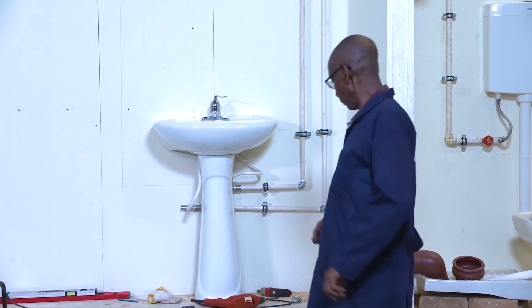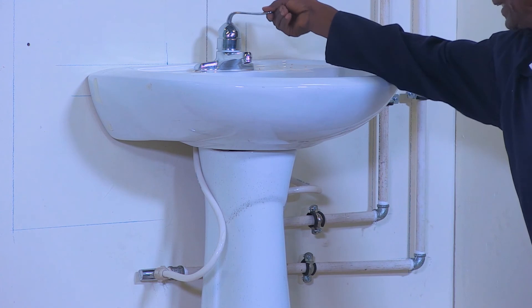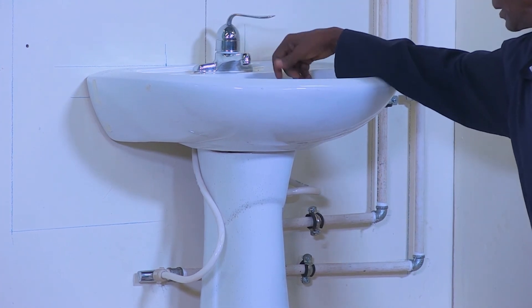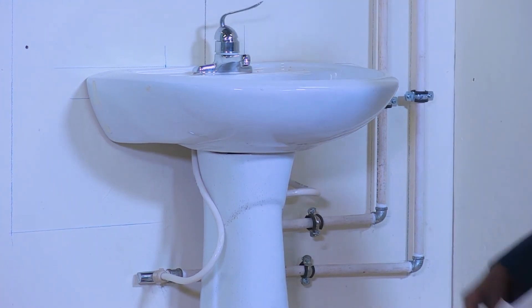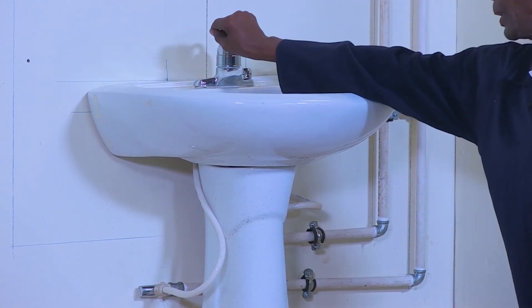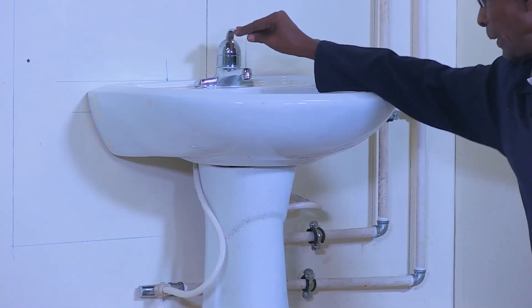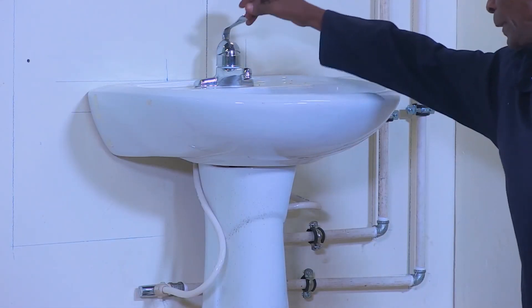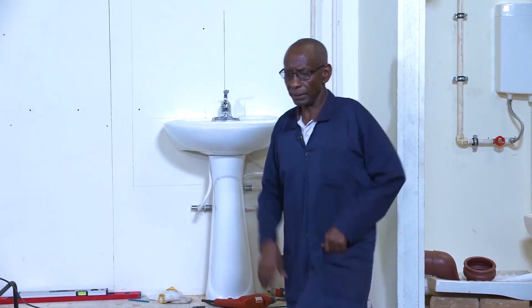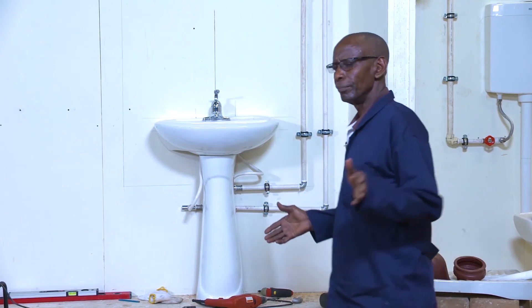As a mixer, when you open it, there is a way: if you turn it to the right and then open, it will bring cold. When you turn it to the left and open, it will bring hot. But when you bring it to the middle and then open it, it will bring mixed water, which is not very hot.